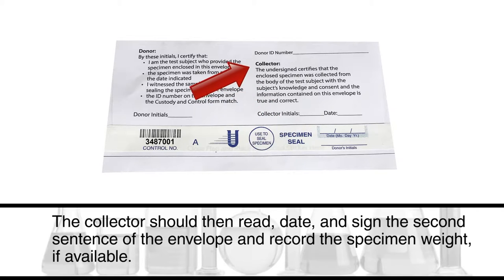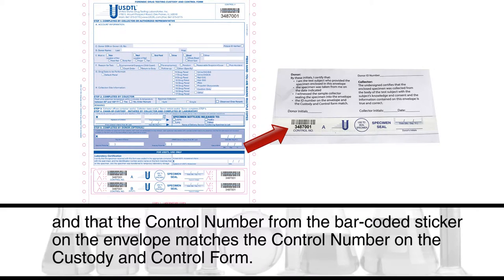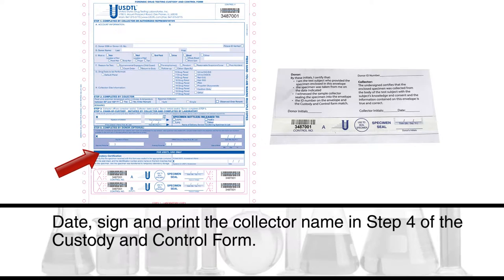Have the donor read and initial the first sentence on the envelope, and date and initial the barcoded specimen seal where indicated. The collector should then read, date, and sign the second sentence of the envelope and record the specimen weight if available. The donor and collector should both confirm that the test subject ID number on the envelope matches the donor ID number on the custody and control form, and that the control number from the barcoded sticker matches the control number on the custody and control form. Date, sign, and print the collector name in Step 4 of the custody and control form.